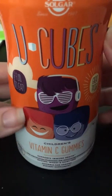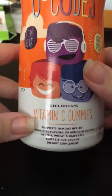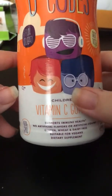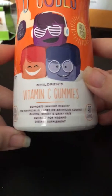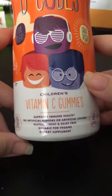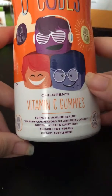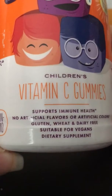I just reviewed some chocolate also from Mom's, so if you guys like chocolate definitely check that video out. But it says great taste, and I actually have tasted these — I'll show you guys what they look like in a minute. They do taste like orange; the flavor is orange and they taste pretty good. They are a little bit tart, but I think that means there's not a ton of sugar in it, which is really good.